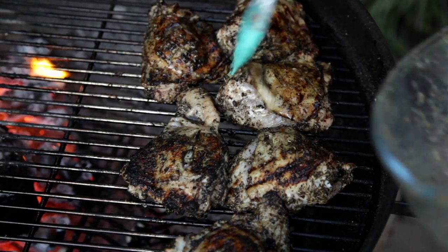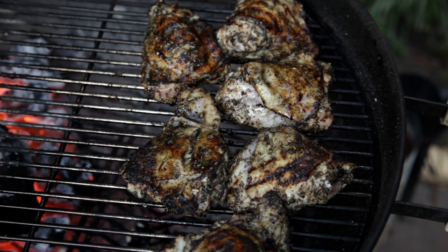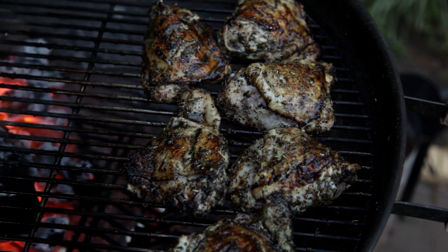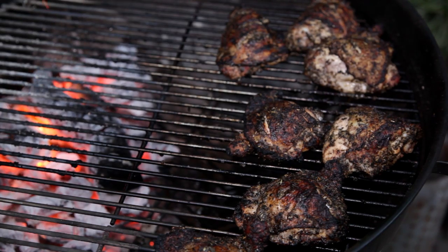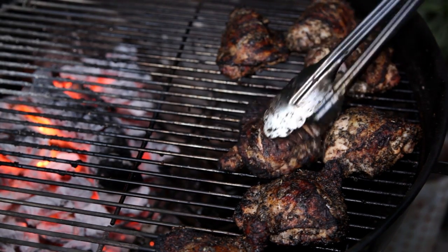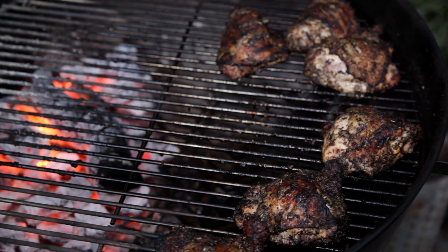Brush the remaining marinade from the bowl over the chicken. Cover with the lid and let the chicken cook until it reaches a temperature of 165°F or 75°C. Once the thighs are fully cooked through, they're ready to serve.